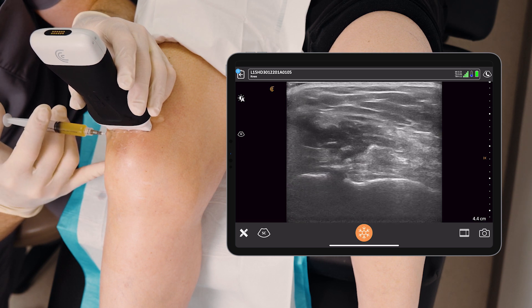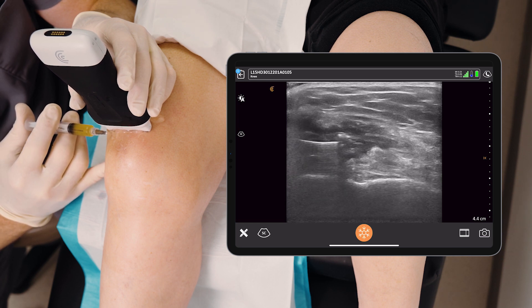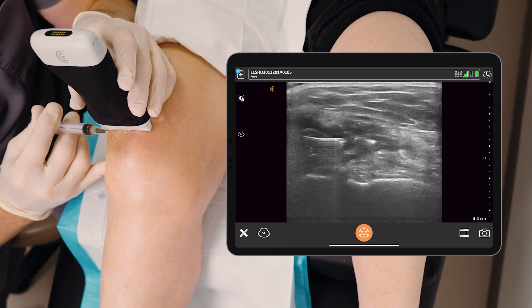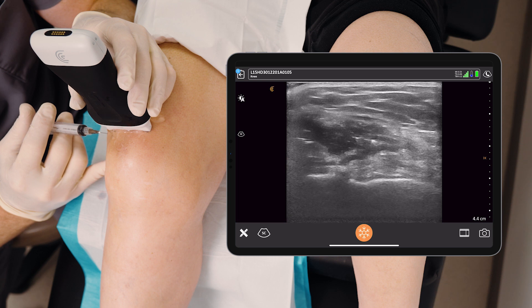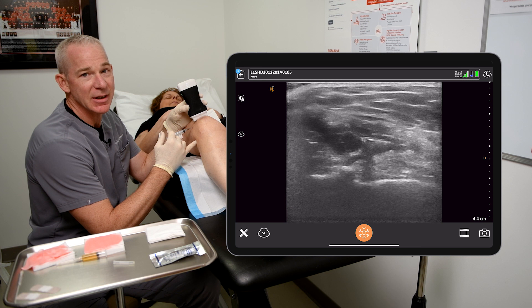I make a slight hand adjustment, brace up against the patient's skin, and inject. You can see that flowing all the way across the screen. It would be incorrect if my needle were back here. And that's the beauty of the ultrasound — I can see exactly where the needle tip is and I can see exactly where the fluid is flowing.